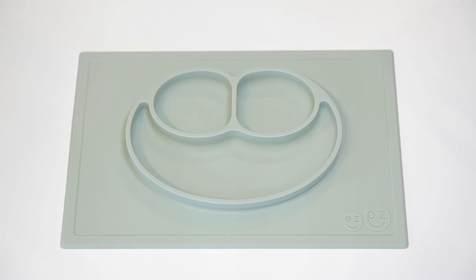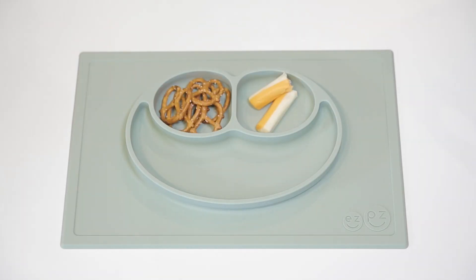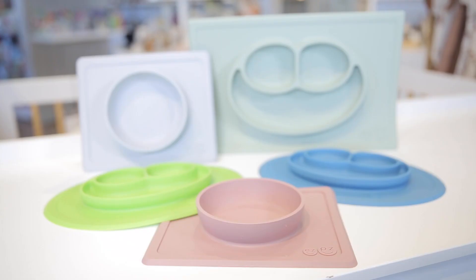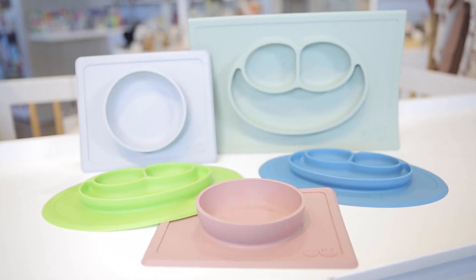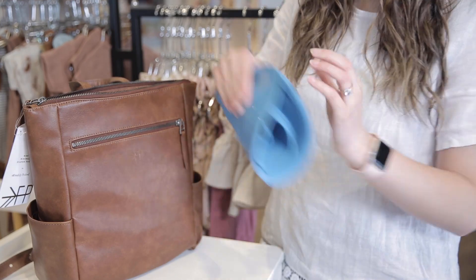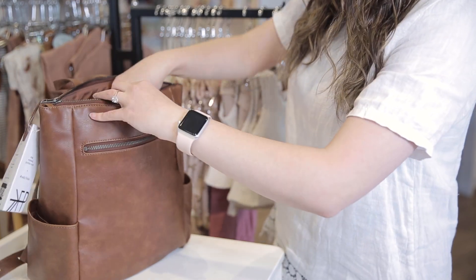They're perfect for infants and toddlers at least 12 months old. The mats have three compartments in the shape of a smiley face to keep mealtime positive, promote self-feeding, and help develop motor skills. All Easy Peasy products are dishwasher, microwave, and oven safe up to 350 degrees. The silicone they're made of is flexible and built to last.